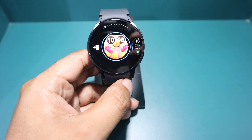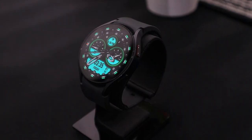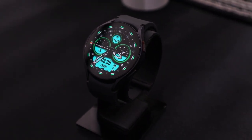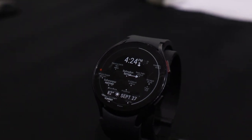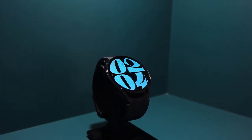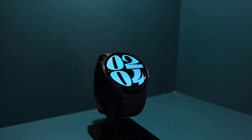There is a wide variety of watch faces available in the Galaxy Wearable app for the Watch 6. My favourites are No. 9 and No. 14, and I am sure you will find them just as impressive. So let's start and explore these awesome watch faces for your Galaxy Watch 6.